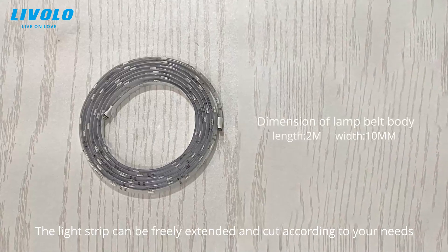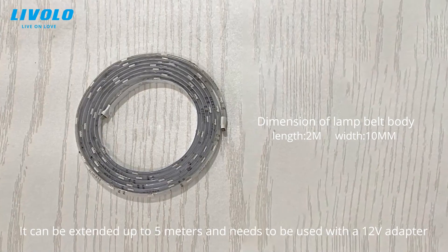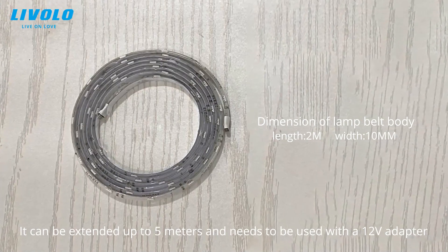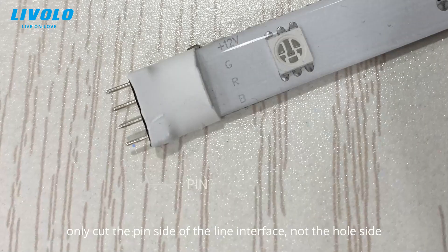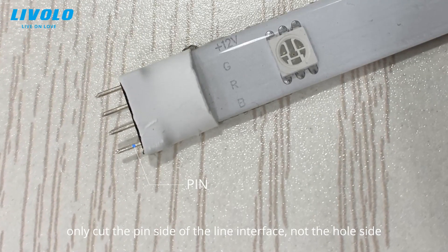The light strip can be freely extended and cut according to your needs. It can be extended up to 5 meters and needs to be used with a 12-volt adapter. Please pay attention when cutting the light strip — only cut the pin side of the line interface, not the whole side.